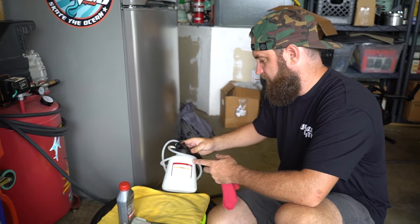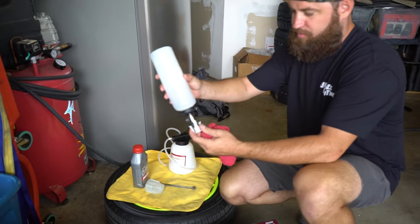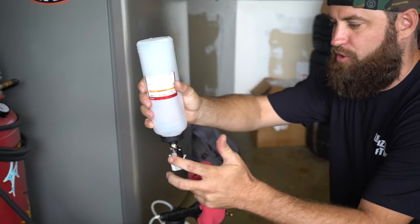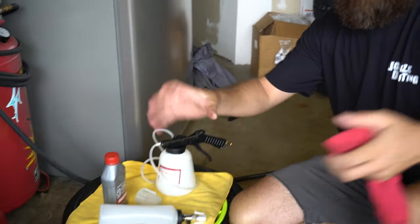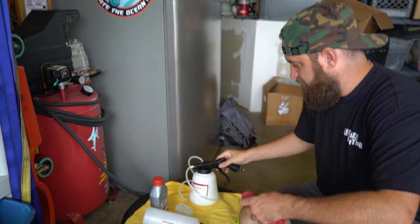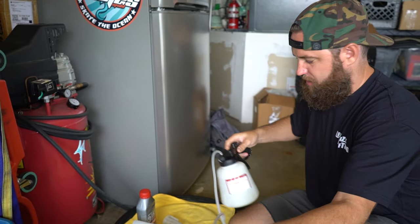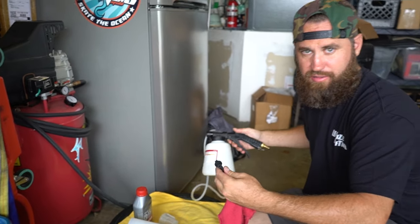I've used it on a clutch line and had good luck with it. Basically what it is: you've got a filler bottle and some extra parts that sit in the reservoir, and it has a valve so that you don't have to stand there and have somebody with you all the time putting fluid in. The pneumatic bleeder attaches onto the brake bleeder valve and you run the air compressor, which creates vacuum and pulls the air out through the lines.